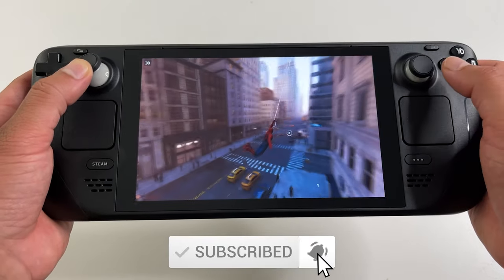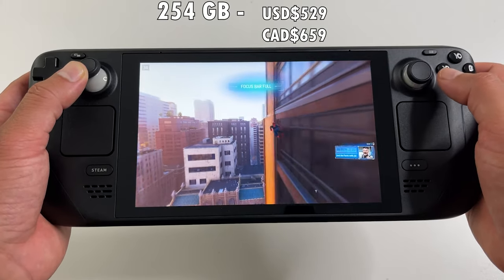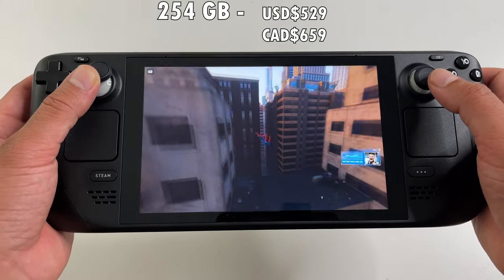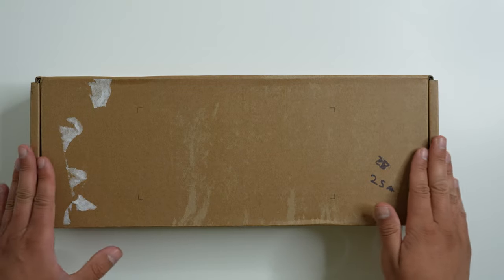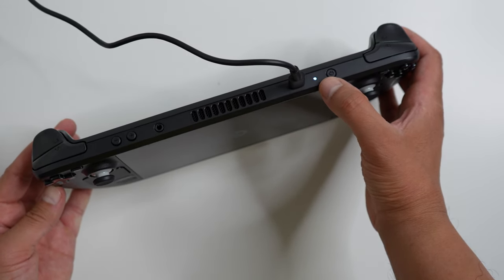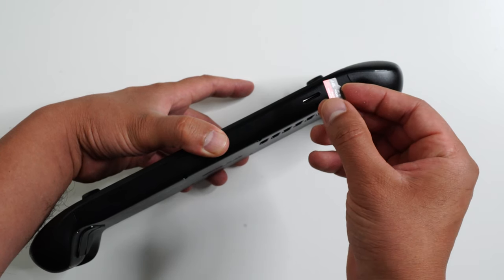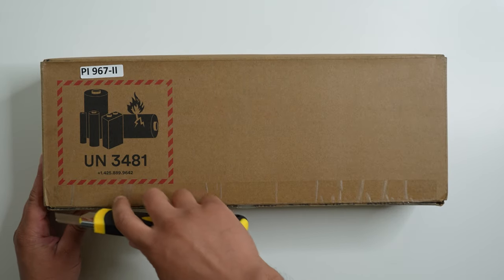As some of you might have seen, I finally got my Steam Deck. I picked up the mid-range 256GB model which cost me $659 Canadian. Today we're going to unbox it, set it up, and I'll share my first experience of the portable console. I'm also going to give you a few tips.